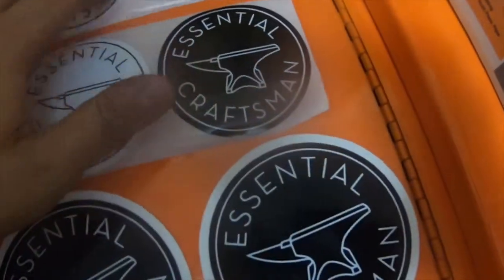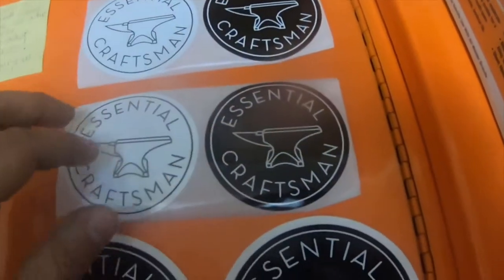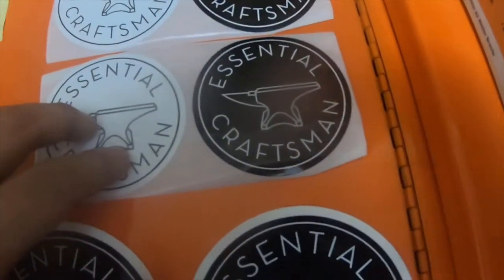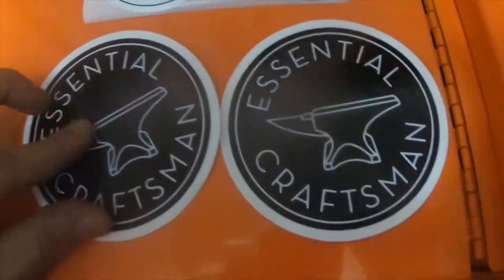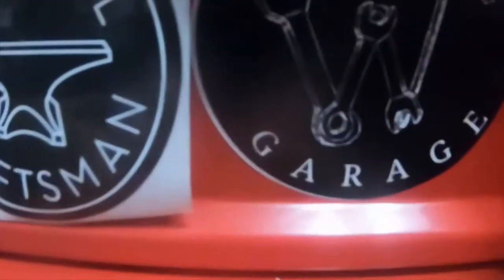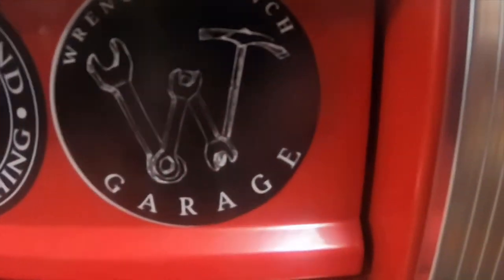She sent me a pack with a white and a black, which looks like a 3 inch — actually about a 2 inch — and she sent two sets of those, and then two of the really large ones, which look like 3 inch. They're about the same size as 42 Fab, Stephen Cox, and Wrench Trench stickers.